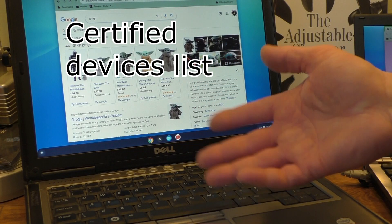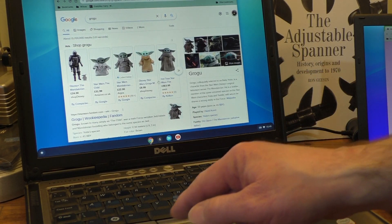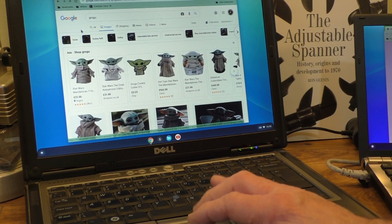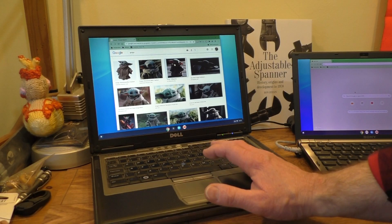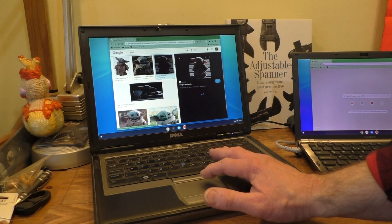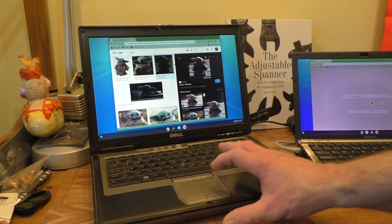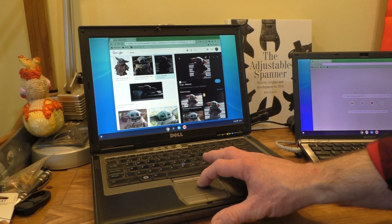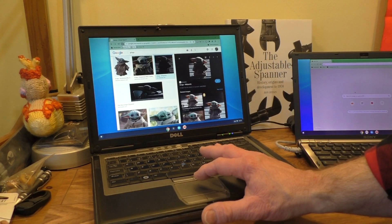This is a Dell Latitude D630 and as I say it's not on the recommended list. Let's get some images up again and see what happens. The images worked this time and the trackpad works okay on this one — there's little Grogu still up — but you can see the issues: every now and again it does that to the screen.